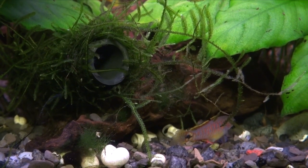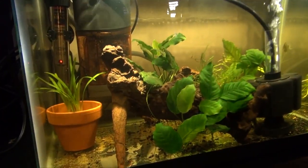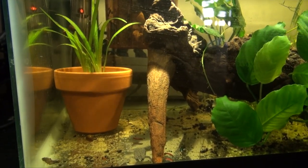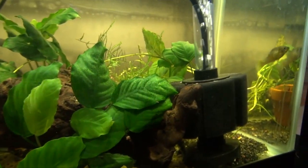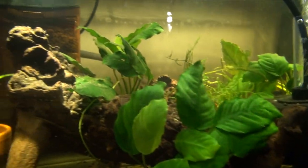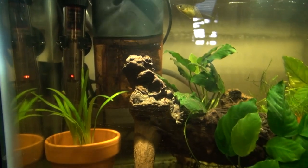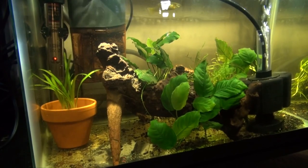I also went ahead and started a fry tank. In this tank you'll notice I have a box filter and also a sponge filter — the sponge filter is pretty new. I bought a new sponge filter and the box filter is fully cycled, so I'm just letting the sponge cycle up. Hopefully they don't spawn too soon because the box filter wouldn't be appropriate in the fry tank, but it sits under the 12 gallon tank and is ready to go.